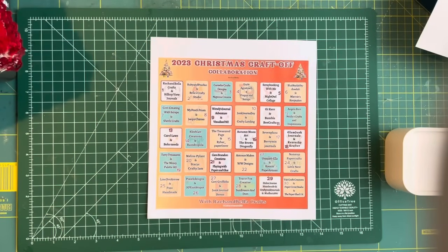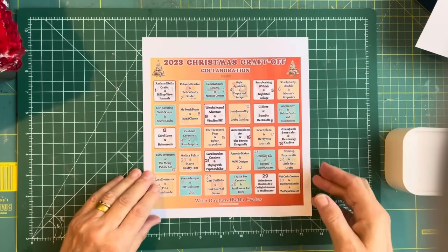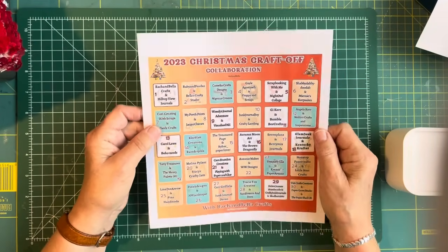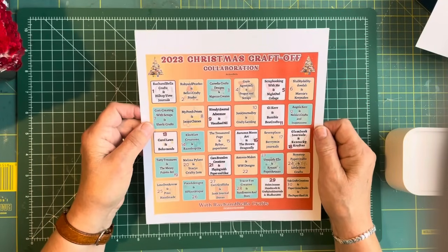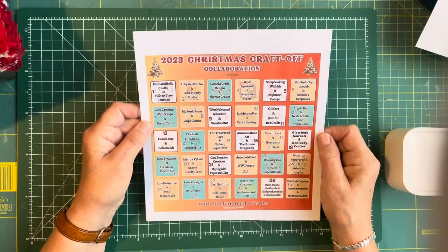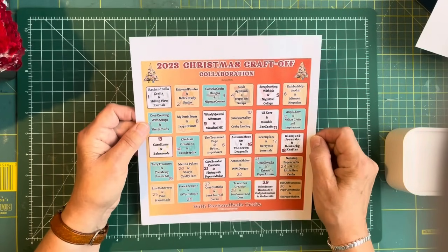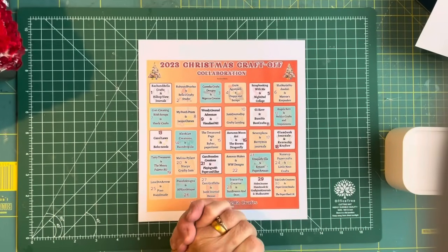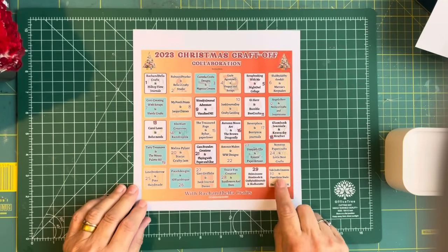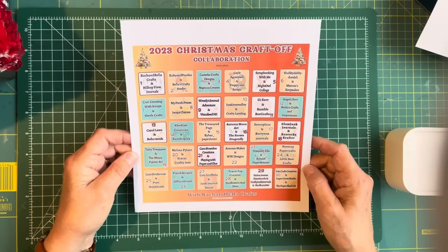Hello everybody, it's Bella here from Ragin' Bella Crafts and it's time for the collaboration. Rachel kicked it off yesterday with Hilltop View and Journals, number one. I'm the second on the list so I'm paired up with Ruby and Pearl XO and I'm Bella's Crafty Studio. I am Ragin' Bella Crafts but my studio and my videos are called Bella's Crafty Studio, just so there's no confusion. Welcome to our show and it's going to be an amazing collaboration because we have 60 collaborators. Rachel has been working on this for days and days and she's done an amazing job. Well done Rachel, we really appreciate you, thank you very much.